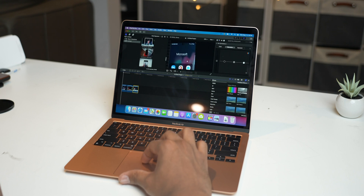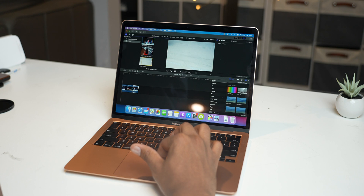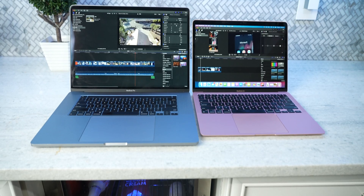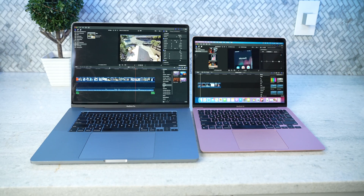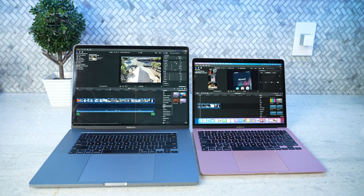Speaking of editing, this thing rips through my 4K footage like it's nothing. Final Cut Pro runs exceptionally without much slowdown at all. My 16-inch MacBook is a great editing machine, but it gets loud and under heavy loads when the fans are kicking, it can start to shudder a little bit. The Air was not only quieter, faster, and cooler — the battery life, that is the big one. I don't have to be next to a wall; I could just exist and use it.